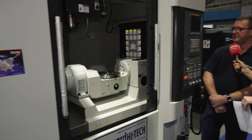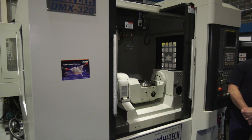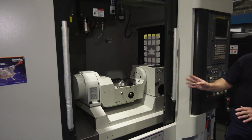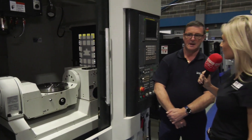I know that particularly with your Dali range it's all about footprint — small footprint but a solid machine built on linear rail. Yeah, it's a very compact machine but very strong and sturdy. It's all on linear rails — the advantage to that is you can get a higher rapid traverse rate out of it. On this particular machine we've got 40 metres a minute in X and Y, and 30 metres a minute in Z. So pretty quick.